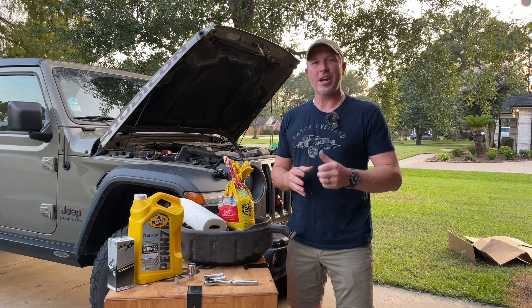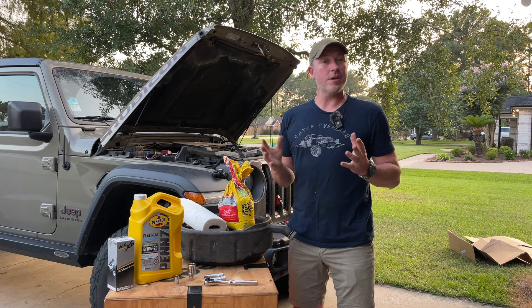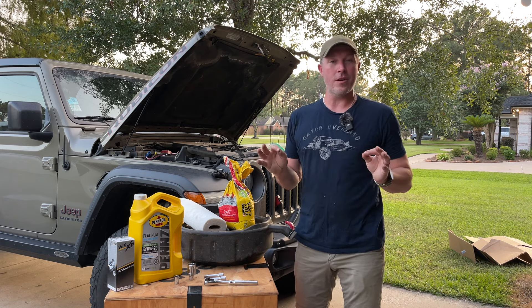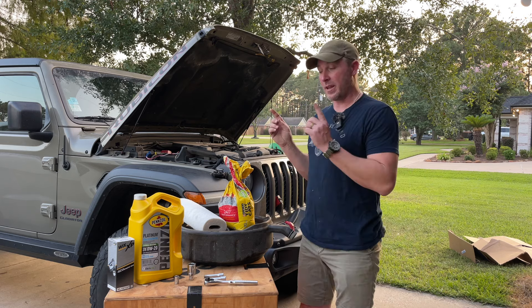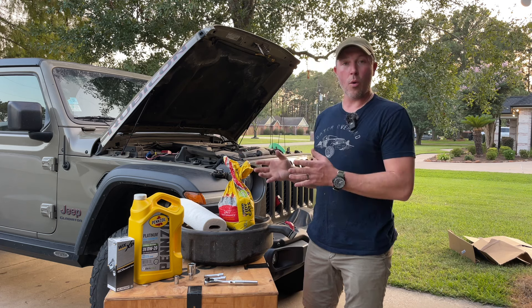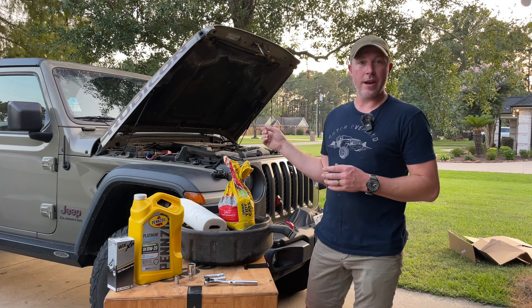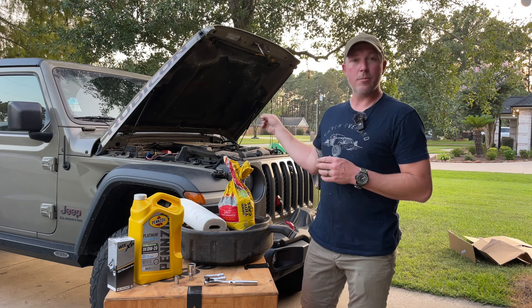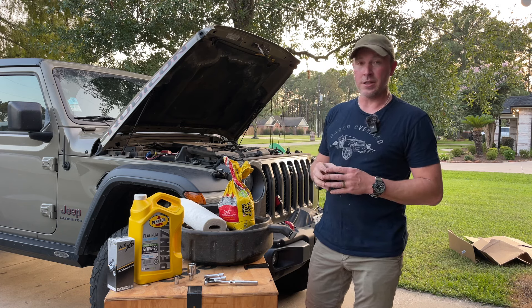Welcome back to the Gator Overland channel. I'm John, and today's going to be another addition to our Gator Overland Tech Series, or the Go Tech Series, where I tell you everything you need to know, nothing you don't — so you spend less time listening to me and more time getting yourself back on the road. Today we're doing an oil change on our 2020 JT Gladiator, same for a JL Wrangler with a 3.6 liter Pentastar V6 gasoline engine, not the diesel.